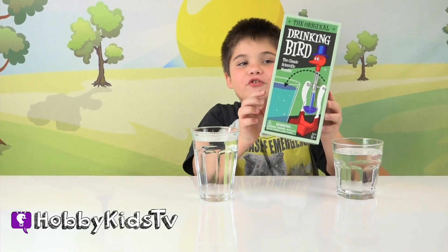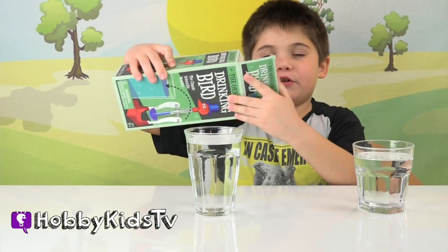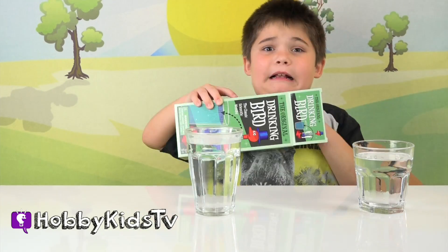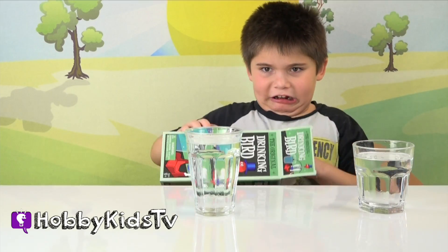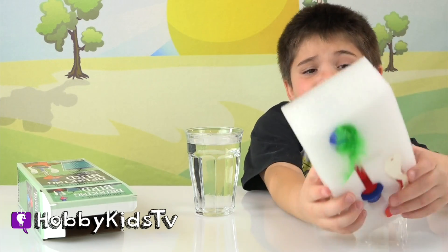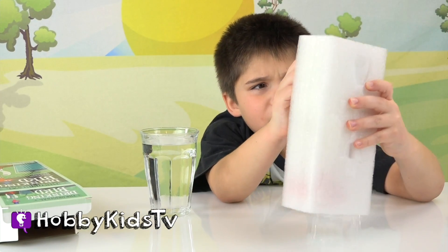We're going to do the original drinking bird. Let's do this. Wow. Looks easy, kids, but it's not.